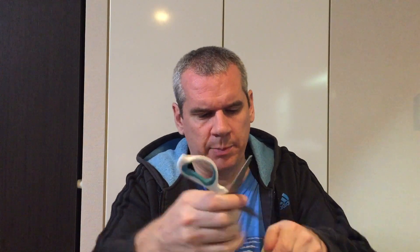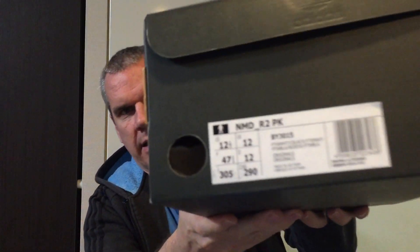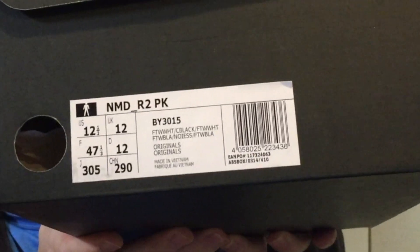As you can see, it's still got the tape on it from when it was delivered. Like I said, it's not a particularly special pair of NMDs, but there's a little twist. One of those five points that I mentioned at the start is pretty special. So your standard NMD Adidas box — you can see on the end there — NMD R2 PK Prime Knit.